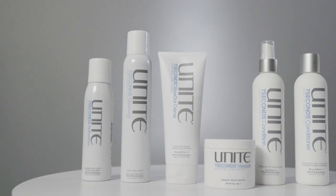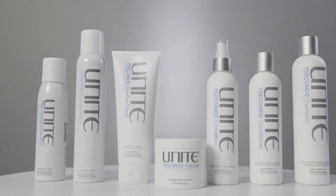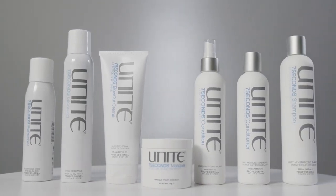That's our Seven Seconds line, which you'll use on hair texture from fine, medium to thick that needs a little bit more moisture and care.